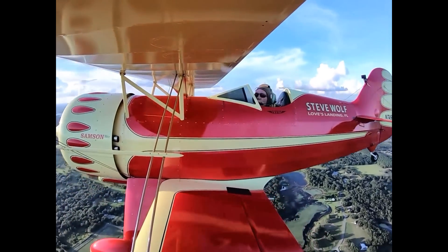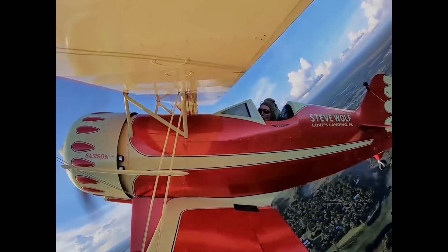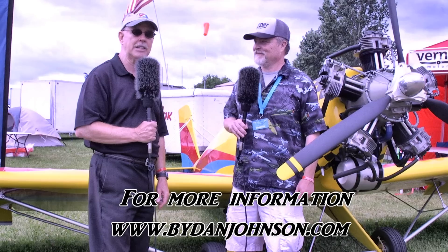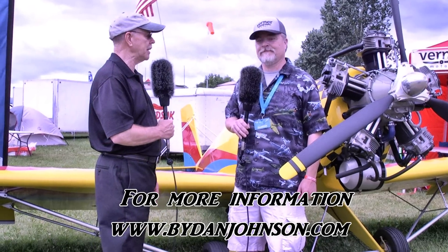People always have another question, or maybe they just want to order or find out what aircraft you can support. How do they find you on the web? We're at scalebirds.com — that's S-C-A-L-E-B-I-R-D-S dot com. We'll keep an eye on what Sam is doing. Lots more affordable aviation content on bydanjohnson.com. Thanks for joining Sam and myself here at AirVenture Oshkosh.